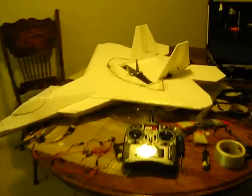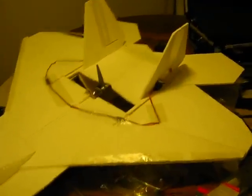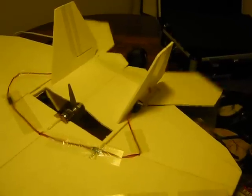I just wanted to show off my F-22 setup. Here we've got the standard tail. This is low rates. This is high rates.